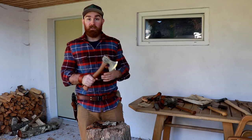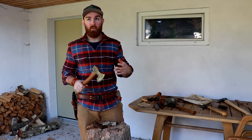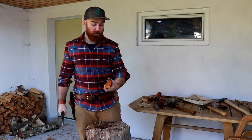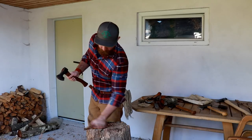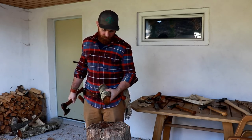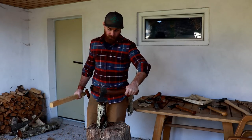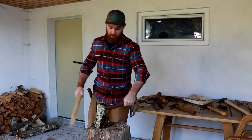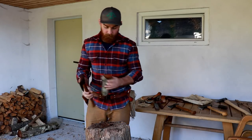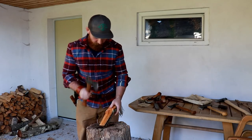At 750 grams — about 1.7 pounds — I consider my Craft Carver a real medium axe. Let's sum it up. Let's find a piece of beech, split it in half. There are a ton of knots here, but let's go.